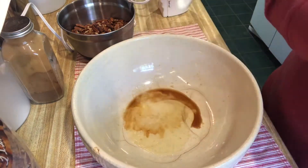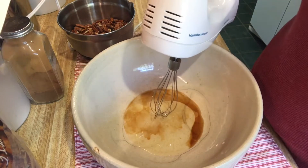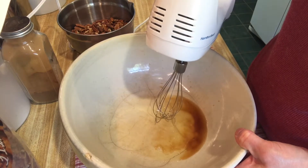I'm going to use my hand mixer — you don't have to, you can use a whisk — but I thought I'd use this to be a little bit faster. We're going to whip this until it's frothy.